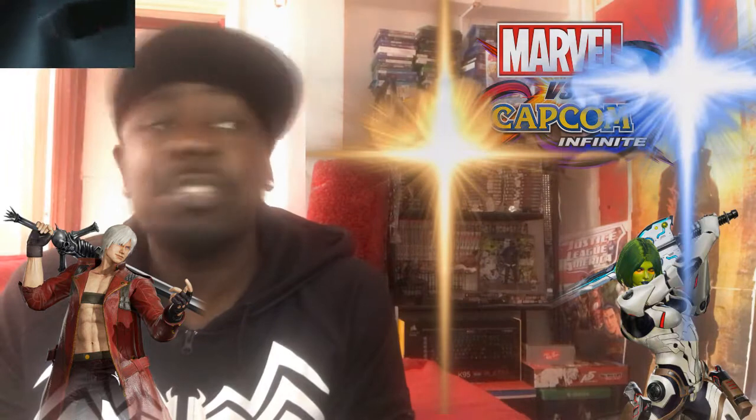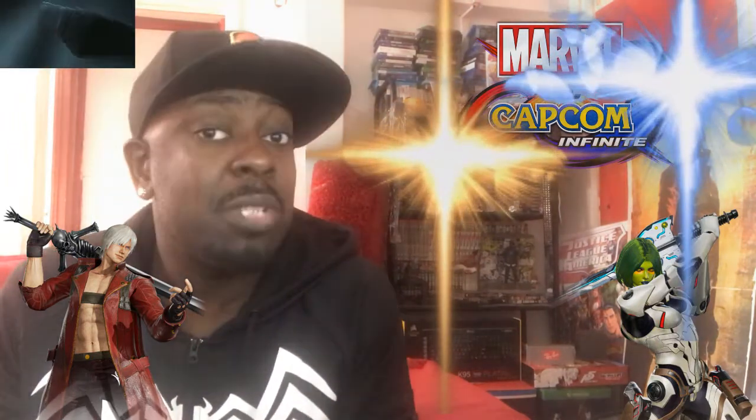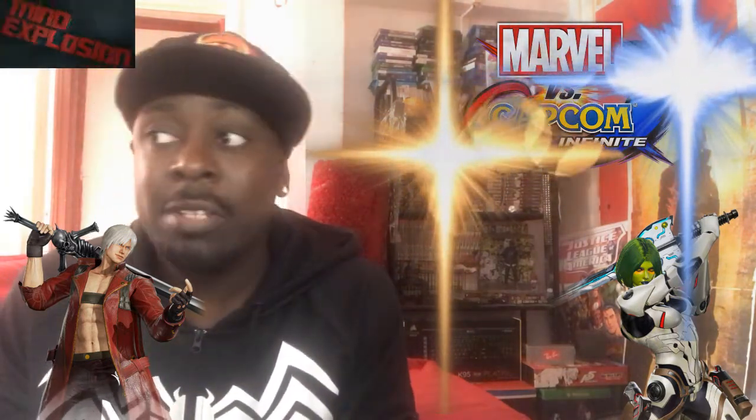That's my story about Marvel vs. Capcom Infinite - I'm excited, I'm hyped, I'm learning my Gamora and Dante. Dante is my reason for getting the game. I'm excited to play Iron Man versus Dante, Jedha versus Dormammu, Mega Man X versus Spider-Man - I love those character interactions. Gamora versus Thanos is hell of exciting. Marvel vs. Capcom Infinite is easily going to be the biggest fighting game there is for a long time. I would recommend you definitely jump on board. Warriors, over to you - I'm going to be reading your comments. Thanks for watching, thanks for the support. Until my next video, Warriors, stay blessed, take care and live fabulously.